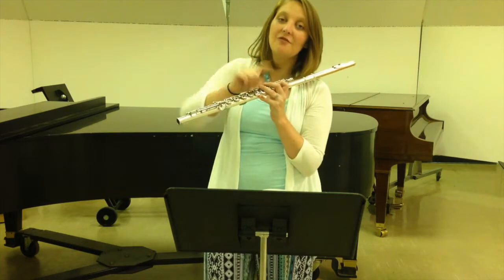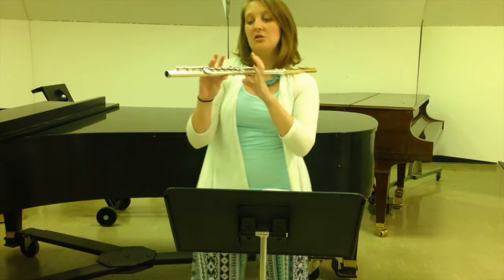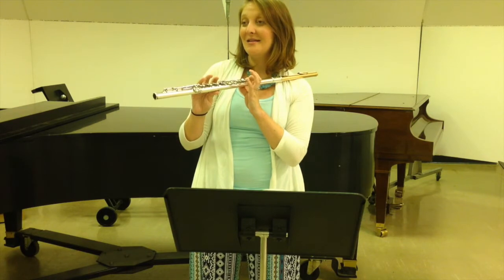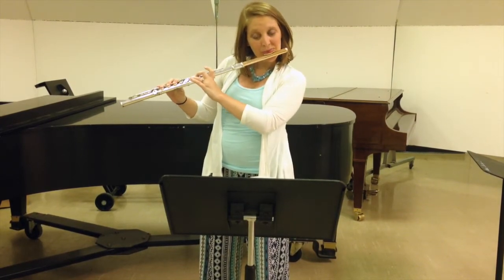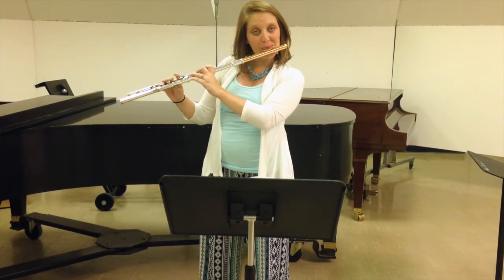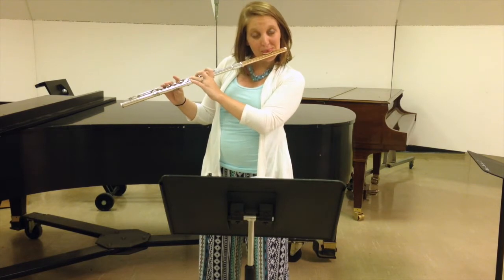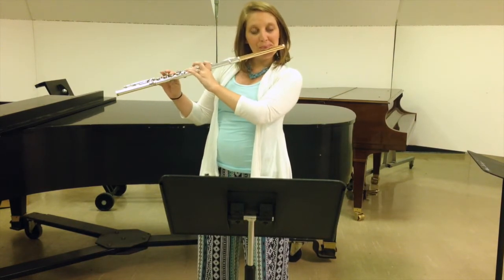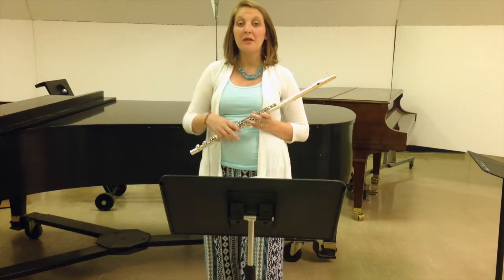Starting on that B in the middle of the staff, going up to high B-natural, and then all the way back down to low B if you have a B-foot on your flute. Other ways to practice that arpeggio would be in groups of four: B, D, F, A-flat, then start on D and go D, F, A-flat, B, and just keep going up like that. Then you can do the same thing coming down, all the way working down the octave.